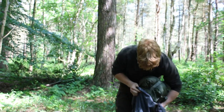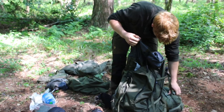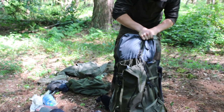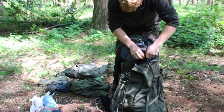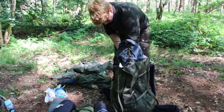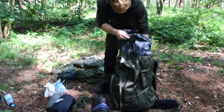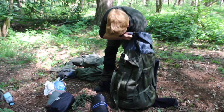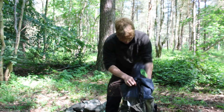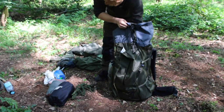Next in, the biggest item — my sleeping bag. Then my bivvy bag, and that just sits in beside my sleeping bag. Sleeping kit sits at the front side of the sleeping bag at the bottom of the pack.